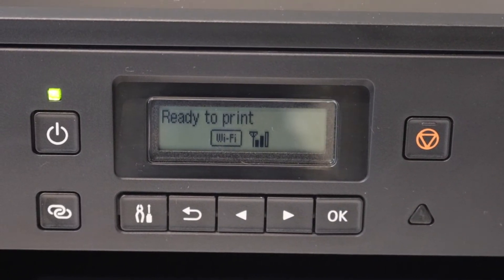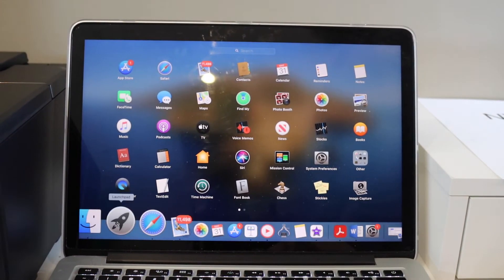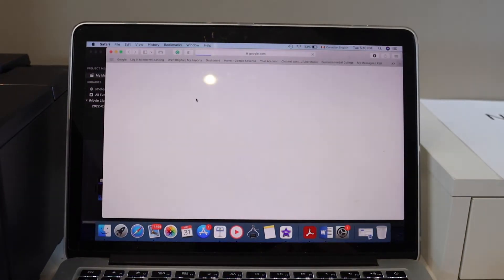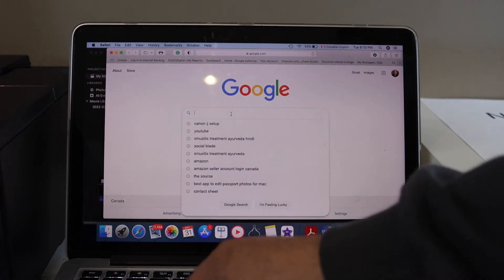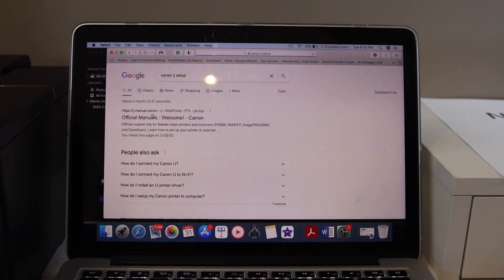Now go to your MacBook. The first thing is to download the drivers, so open the web browser and type in 'Canon IJ setup'. Open the Canon website and click on the Setup icon.